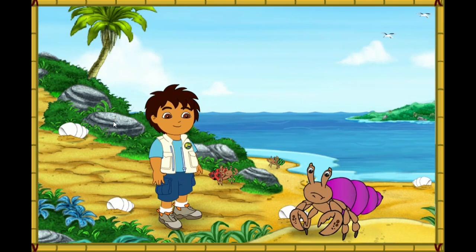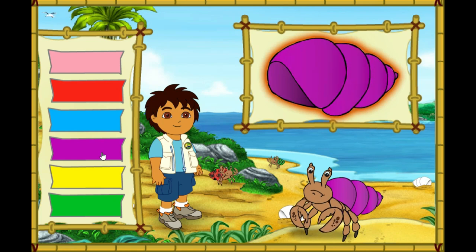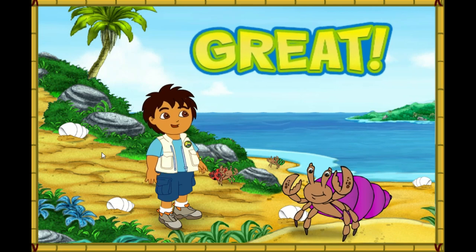Look at this hermit crab! His shell is way too small. Let's make his new shell look just like his old shell. Which color is this hermit crab's old shell? Now the crab has a shell that fits! Look how happy it is! Let's help the next crab!